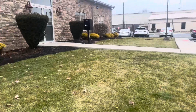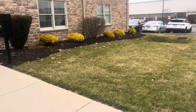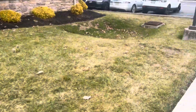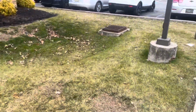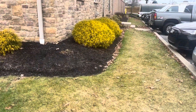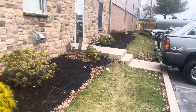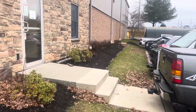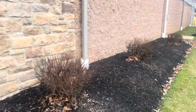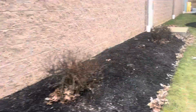Coming around to the right here. Got a little stone bed that we treat for weeds. Another two yards across the front here. Going along the right, got another yard right here. I'd say another two yards coming up the right, including those two other tree rings there. There's three more burning bush, a couple of mop cypress and some other azaleas there for trimming.